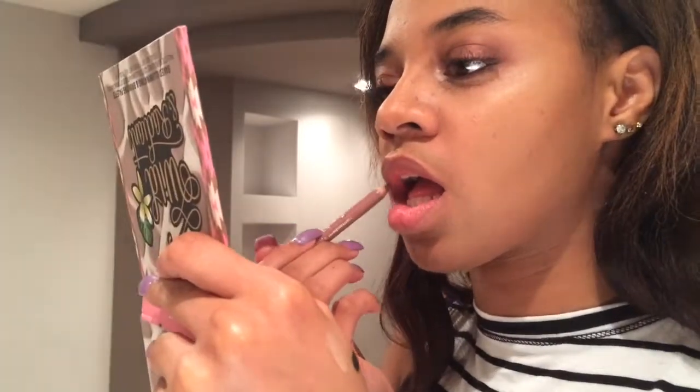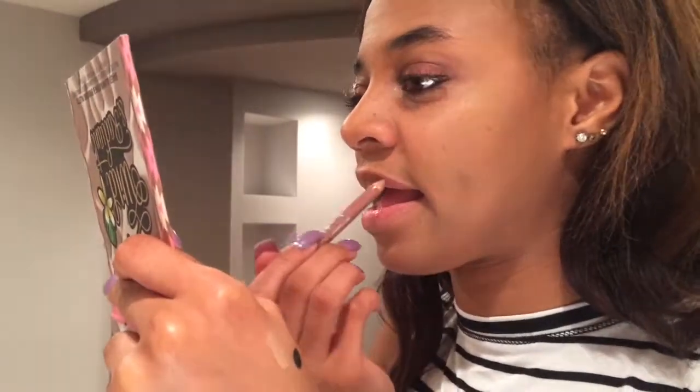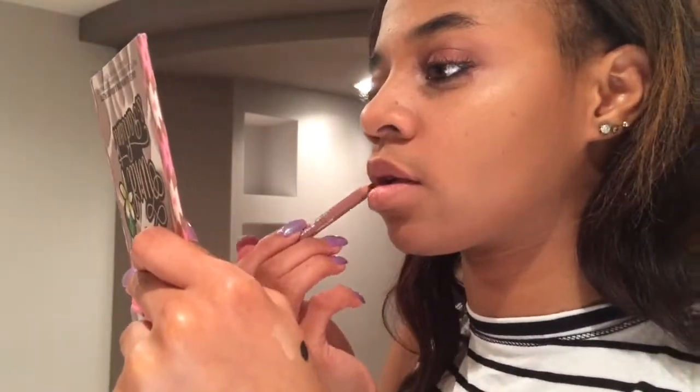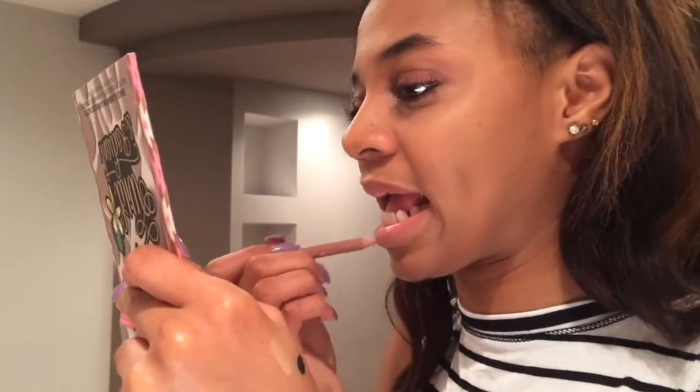Now I'm using this nude beige lip liner by Sephora. Don't forget to check out my last video — it was my 'what I got for my 18th birthday' video. I'll leave that link in the description box as well.